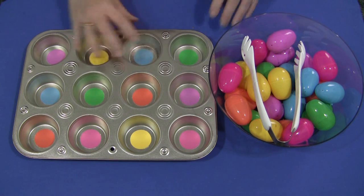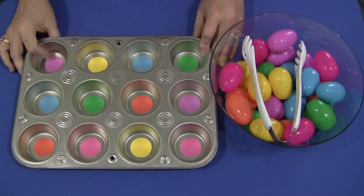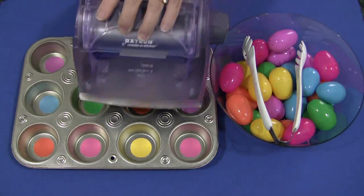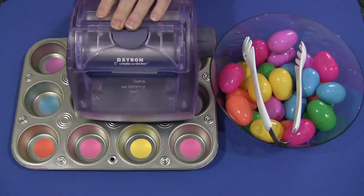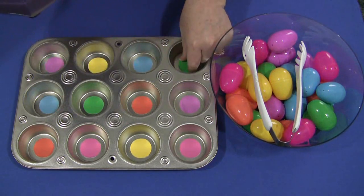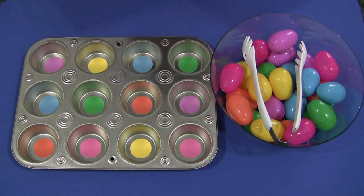On the bottom here, if you notice, they don't move out and they don't shake out. What I did with those is I just slid them through my Xyron sticker maker. This is the repositionable cartridge, which means I can just easily lift this out when I'm done with this activity and reuse this tray for something else.